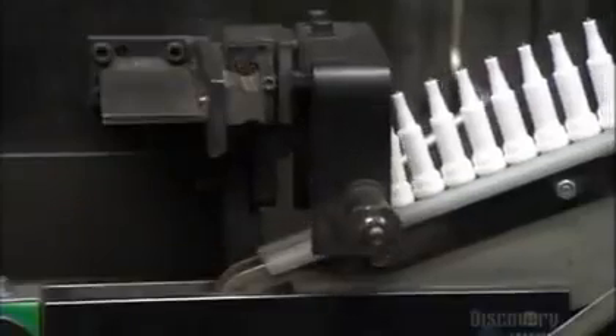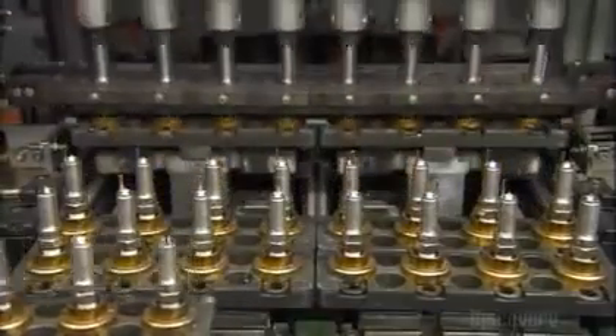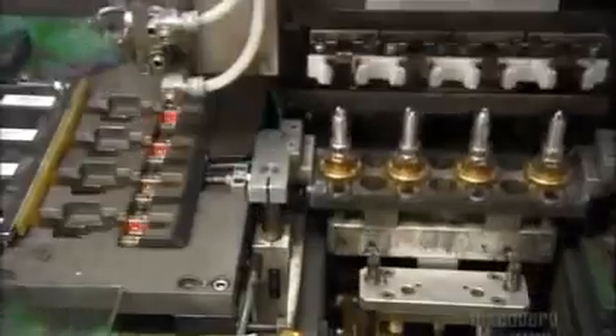Nozzles squirt oil onto the metal shells to lubricate them. The insulators funnel into the grip of robots, which install them into the shells. They slide in easily because of the lubrication job. Tools called shrinking punches apply an electrical current to each shell to fit it tightly to the insulator. A robot positions the assembly right side up with the side electrode protruding, then bends that side electrode towards the center one. The robot then collects the spark plugs and sends them down the line.